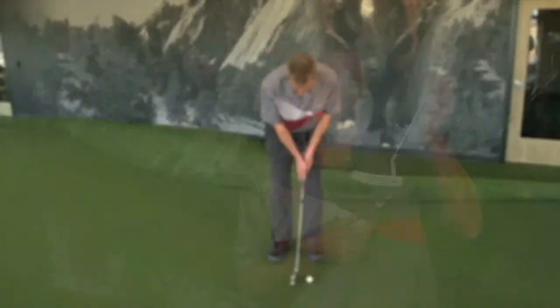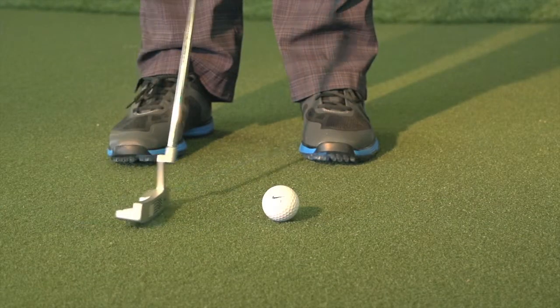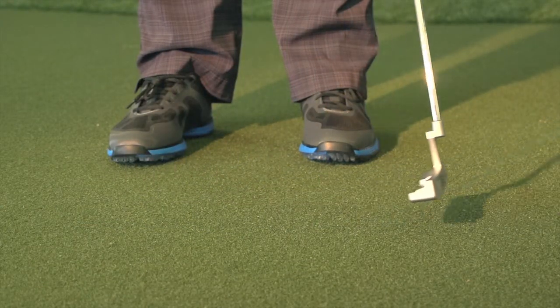It has some great technology built into it. You got the polymer that they insert into the face of the putter, which helps with the feel, softens the feel. With the exposure of the 303 stainless steel, which is still on there to help grip the ball and get the ball rolling right off the bat.